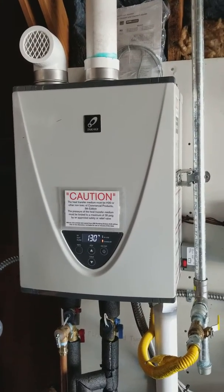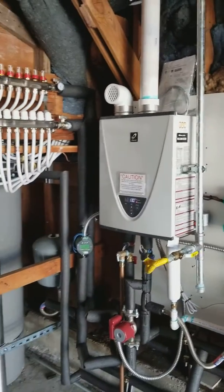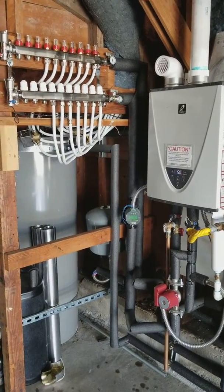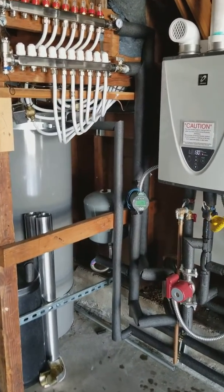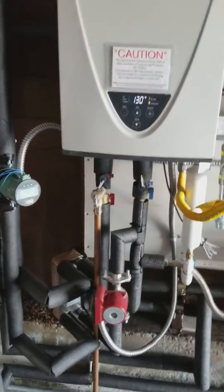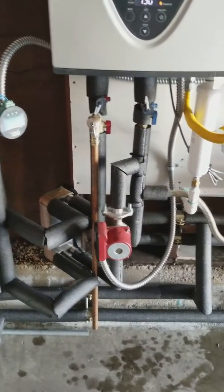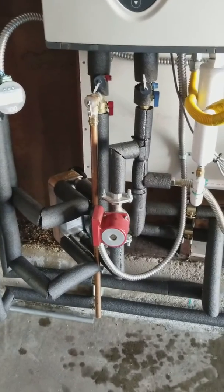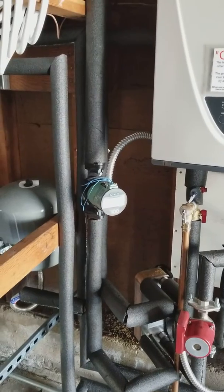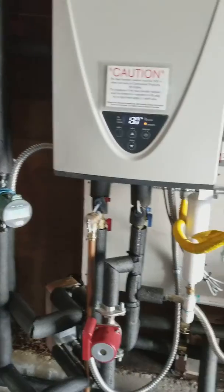Good afternoon, Matt here from 88 HVAC. What do we got? A tankless radiant system again. We got a Takagi TH3 indoor natural gas, UL rated flat plate heat exchanger 316, a little stainless steel recirc pump made by Grumpus, and my favorite — the Taco VVT, I think it's a 1722.